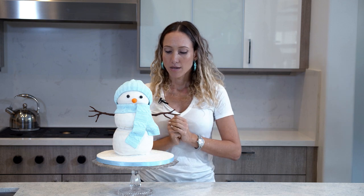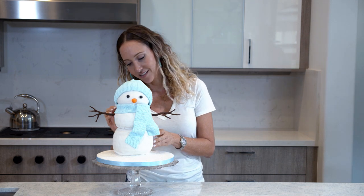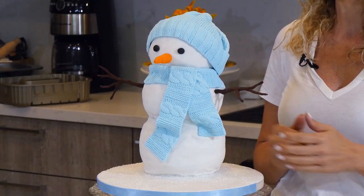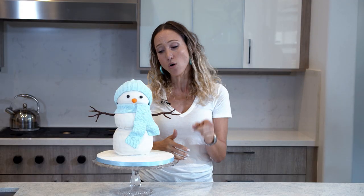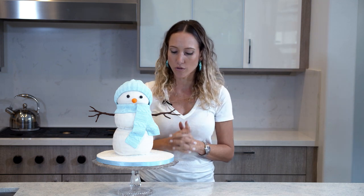Charlie is old. He is now really wrinkly and old, and that makes him just a little bit more stable than if it was a fresh cake. Although when cakes are cold, they are firmer. So that's why I always transport cakes cold. So I am going to tilt Charlie.